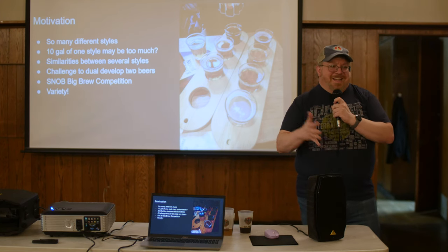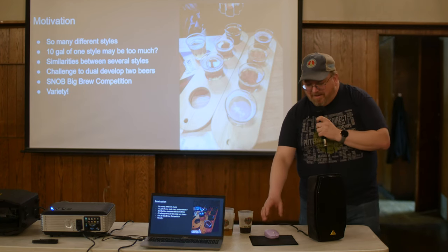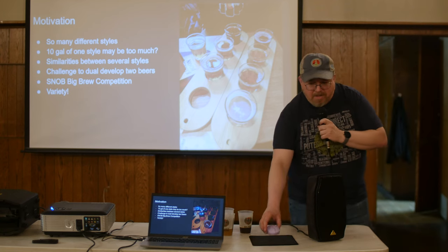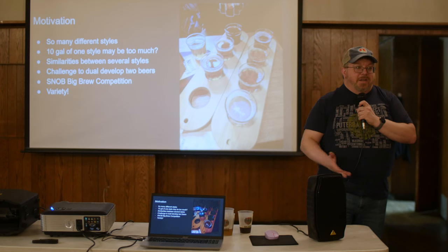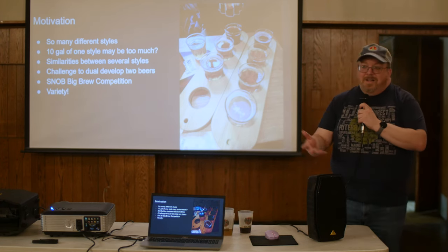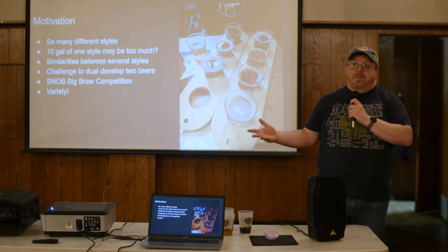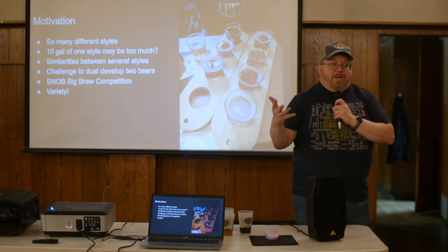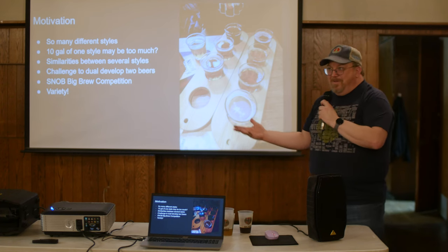This added another wrinkle: how to make two good, different beers out of the same afternoon in my garage. The SNOB Big Brew competition we've been doing for years is a great example — we all start with the same wort and there are never two beers that are the same. That shows how much you can do with one day of creating sugar water on a brew stand.